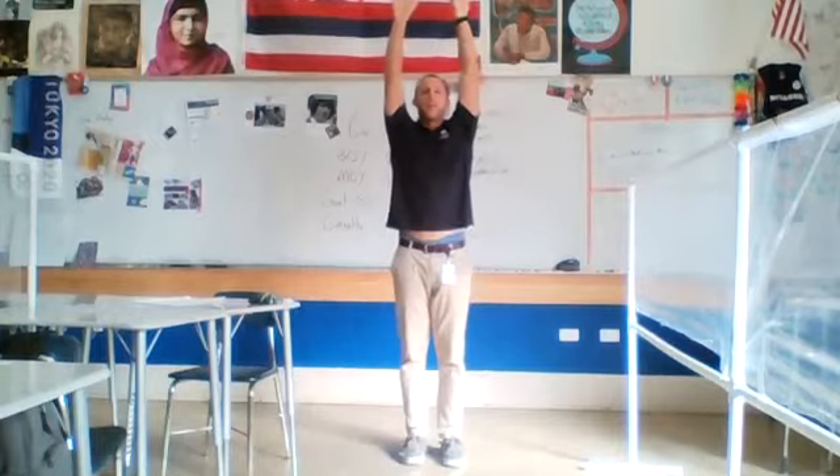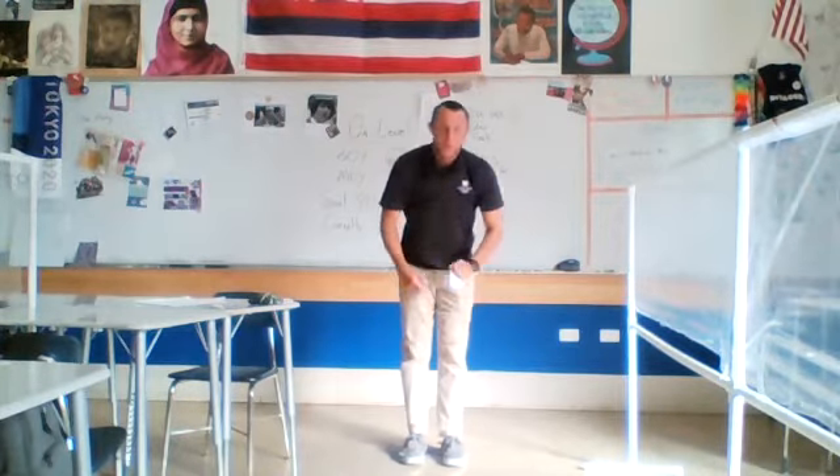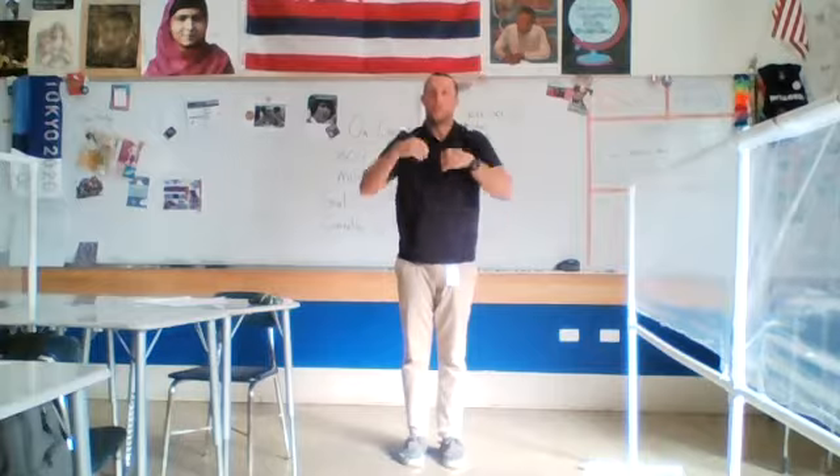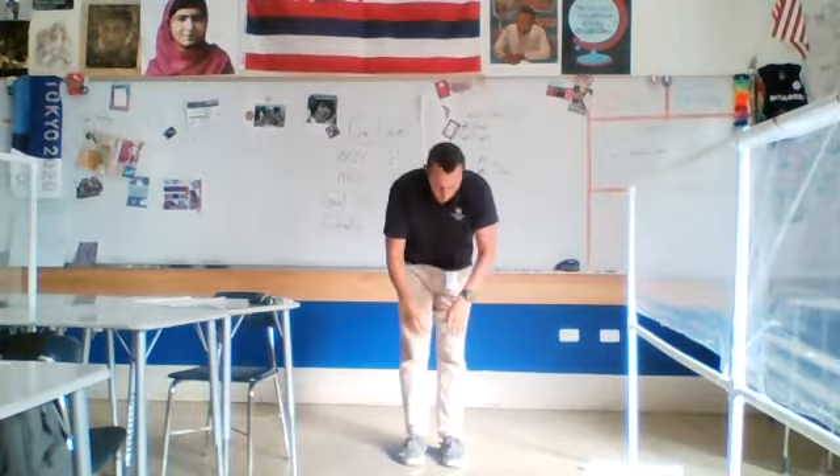Let's put our hands above our head and we're going to touch our toes. Hands above our head, touch your toes. Hands above your head, touch your toes.